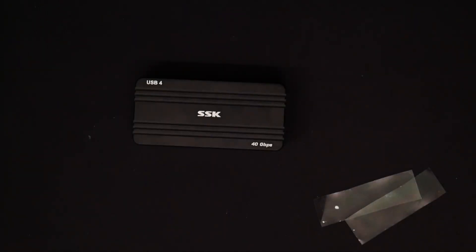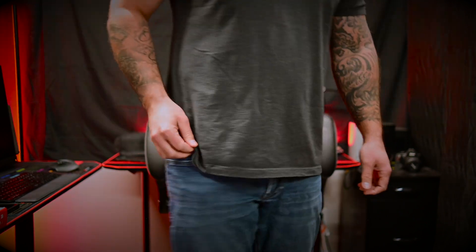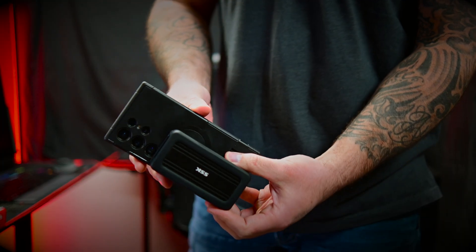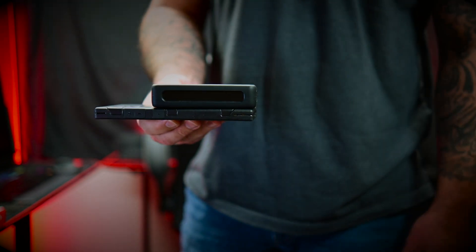I do want to mention the size of this is really small and portable. It will fit in your pocket, and you can't tell that it's actually in your pocket, and that's really nice. You can see I have my Galaxy S24 Ultra, and it is a very small footprint in comparison to my cell phone.